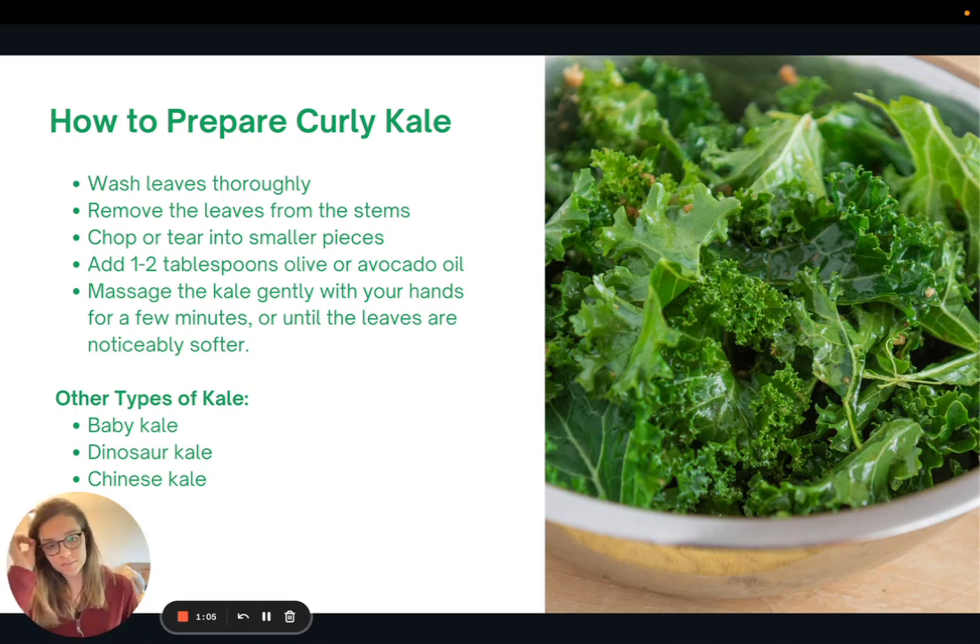Here are some tips on how to prepare curly kale. Curly kale is the standard one that you see, and it looks a little bit like this picture. First, wash the leaves thoroughly, then remove the leaves from the stems. You can cut, chop, or tear the leaves into smaller pieces. Then, this is the key: add one to two tablespoons of olive oil or avocado oil, and massage the kale gently with your hands for a few minutes, or until the leaves are noticeably softer.